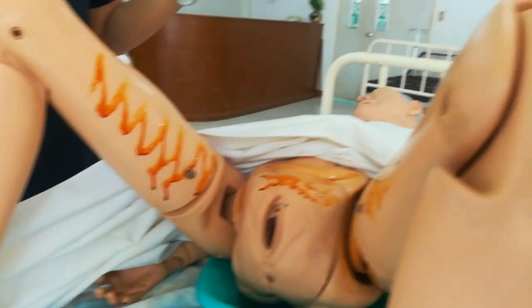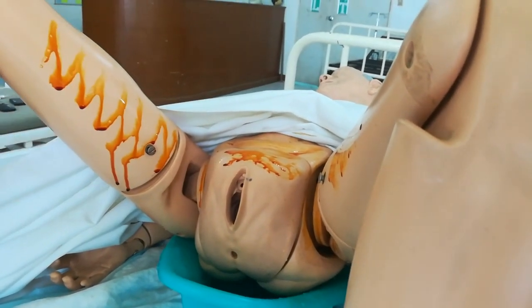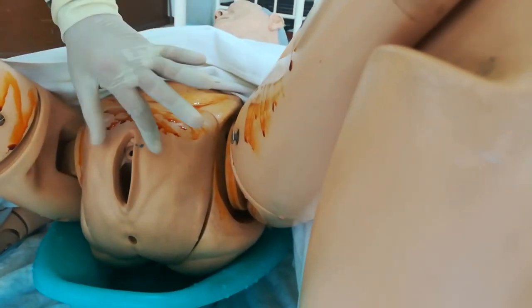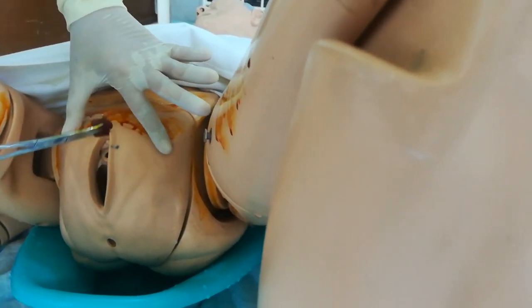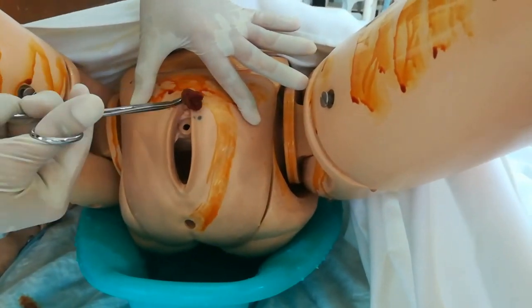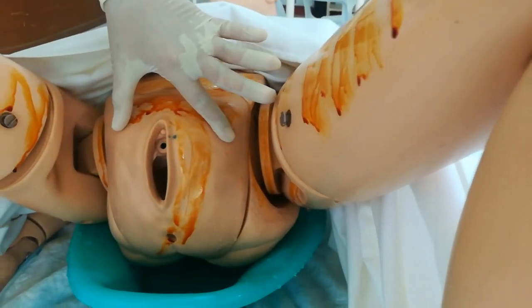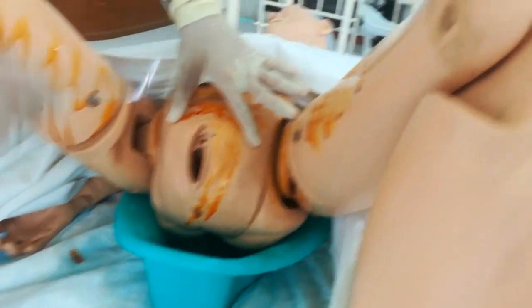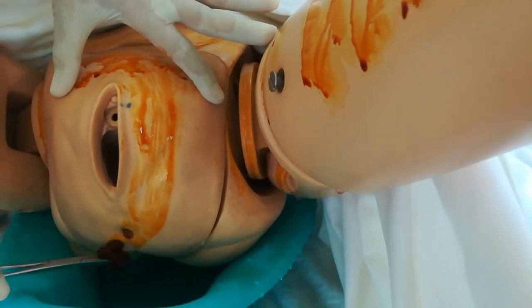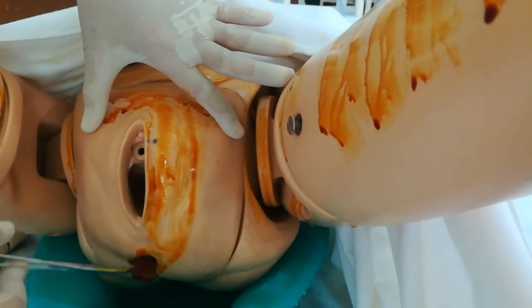Next, separate the labia and apply cotton balls on each labia, starting from the far side using gentle strokes. Retract the vaginal area slightly to open it. One cotton ball — use one side for labia majora, then the other side of the same cotton ball for labia minora. Discard. Do the same on the near side — labia majora, then labia minora. Discard.